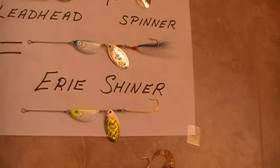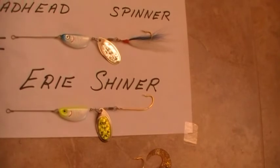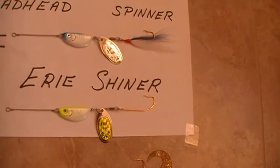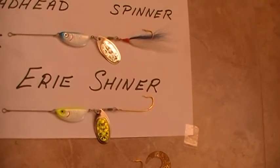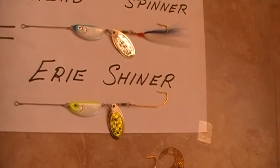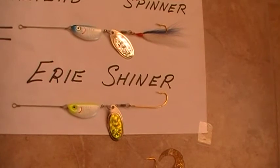No special technique was needed. We just added a finger length of cut bait, dropped it down on the bottom, and let it drag over the bottom. The hook rides up, so snagging is not a problem, and it's deadly for all fish near the bottom.